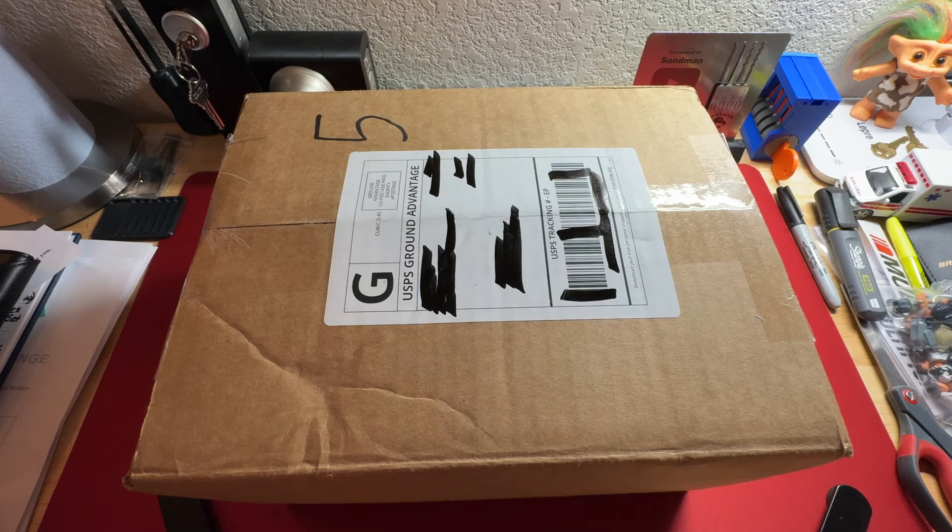Hey everybody, welcome to the show. I'm your host Sam Mann. Today we're going to be doing a super huge unboxing from Covert Instruments. Let's get into it.